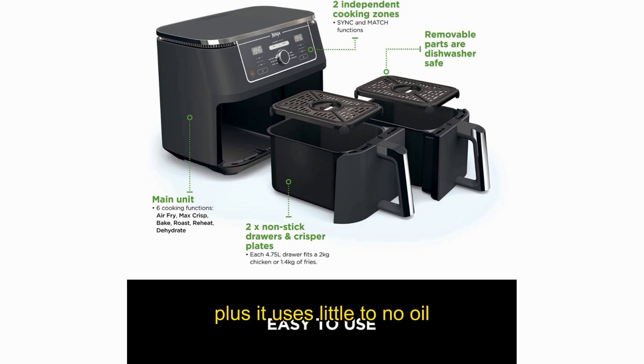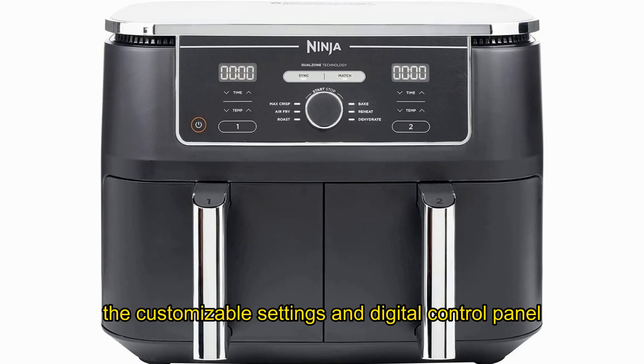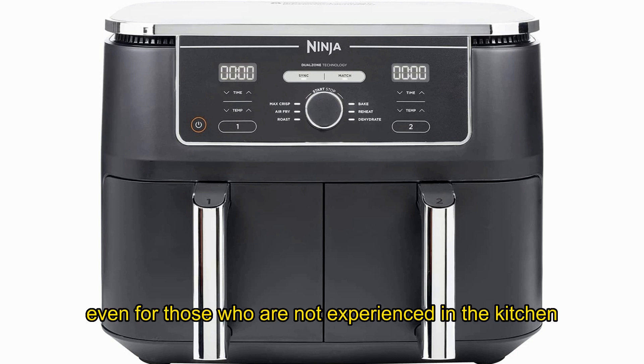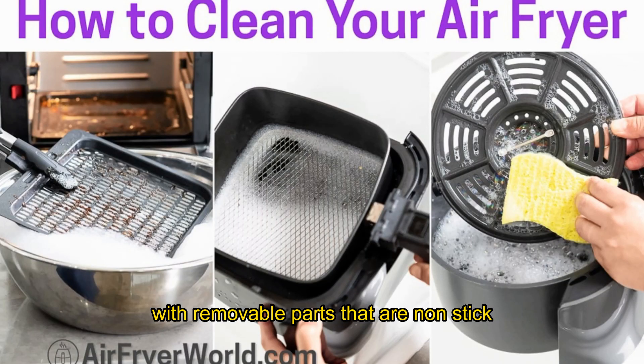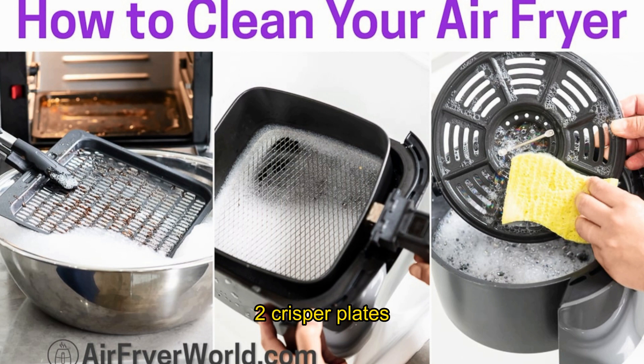Plus, it uses little to no oil, making it a healthier option for you and your family. The customizable settings and digital control panel with a countdown timer make it easy to use, even for those who are not experienced in the kitchen. Cleaning is also a breeze, with removable parts that are non-stick and dishwasher-safe. It includes two 4.75L drawers, two crisper plates, and a chef-created recipe guide.